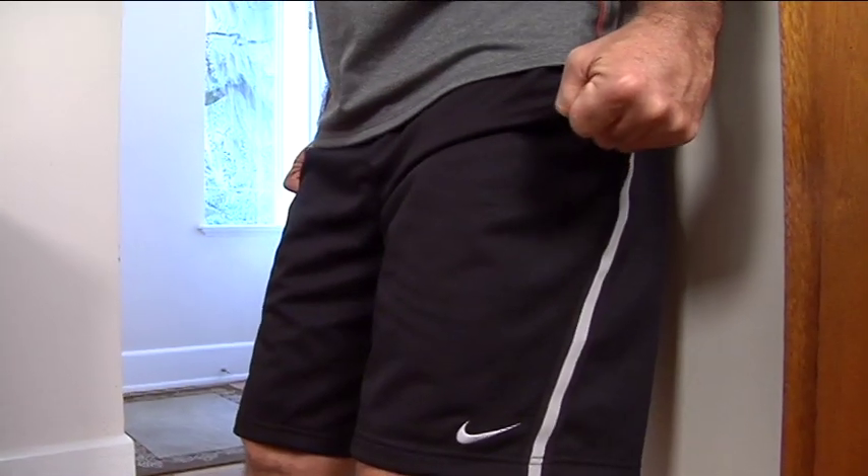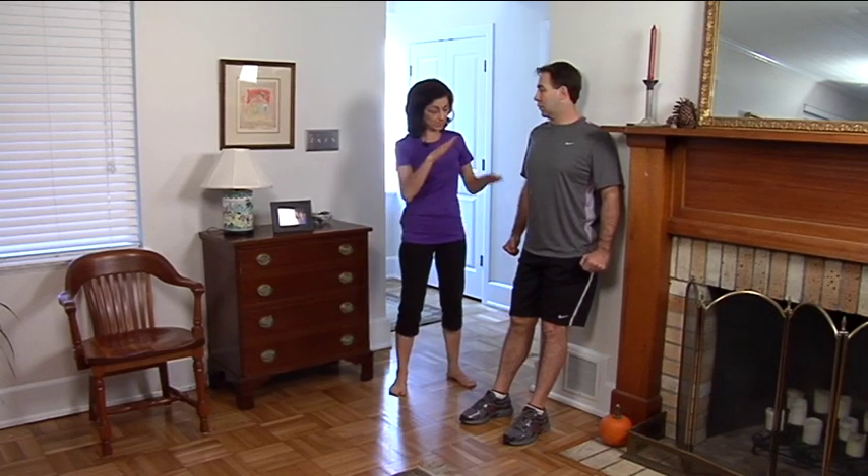Come on back up and repeat. What you want to work up to is about a one minute hold.